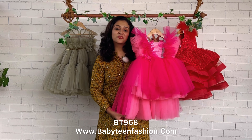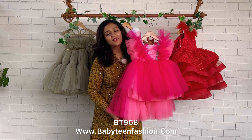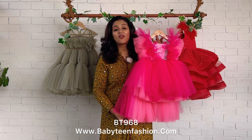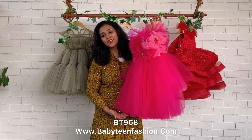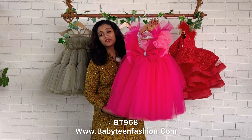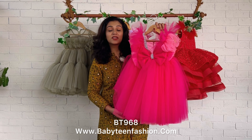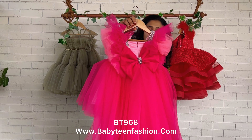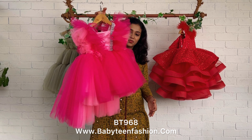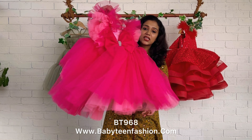Please place your orders as early as possible because we do not have ready-to-ship items — we make against your orders before dispatching. My team is already working day and night to fulfill all orders on time, so placing your order early is a great help. You can find the product code in the video description and visit babyteenfashion.com to check the product and place your order easily.